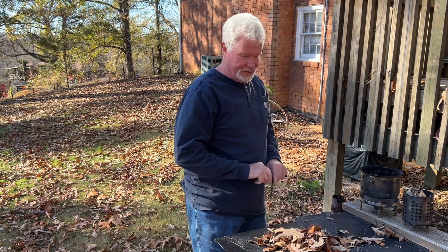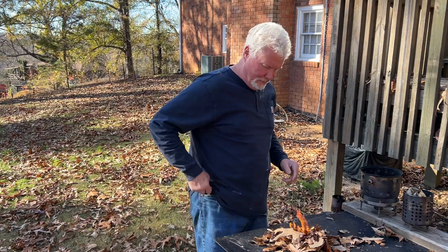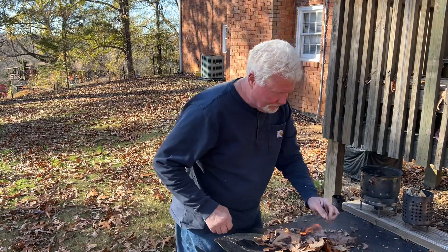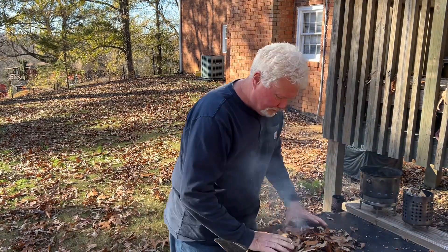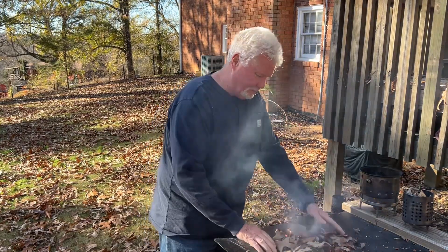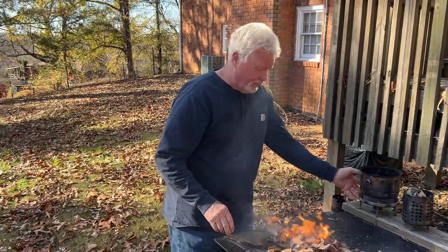How amazing is that! I did it again this morning when the leaves were very, very wet.